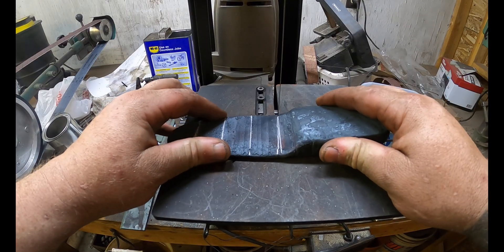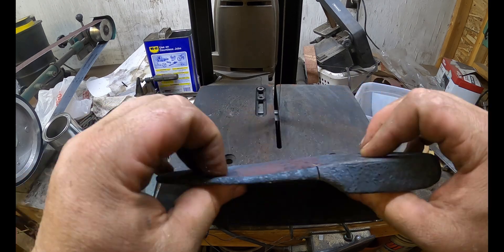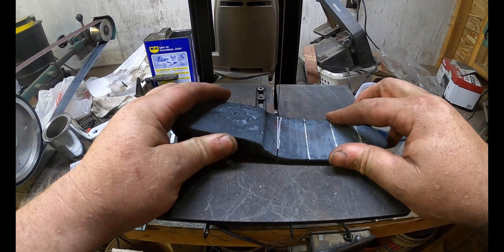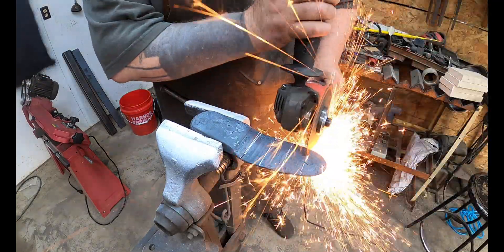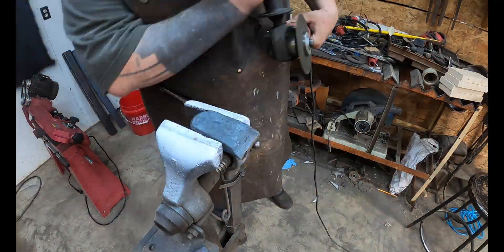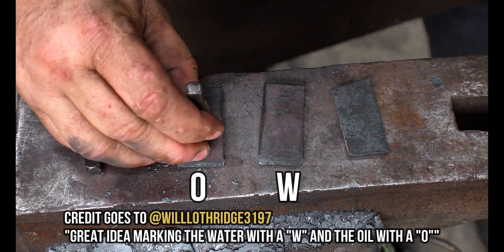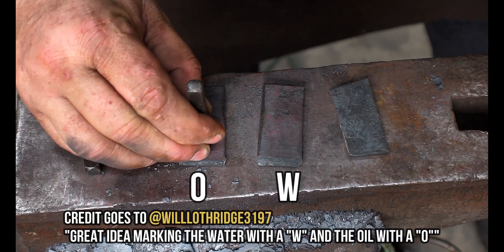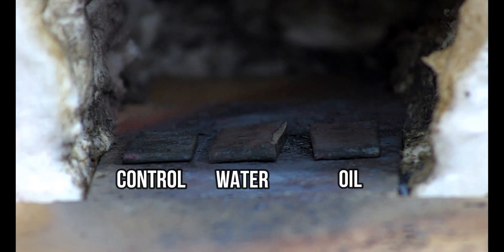The first inkling that something was not right was right here — this is a brand new bandsaw blade and it just dulled right away. I'm like, okay, whatever, I'll go to the angle grinder. We start getting here to mark and it didn't mark at all. We got a little bit of a mark on the oil quench one, and it still wasn't really registering with me as I'm putting them in here trying to get this done.